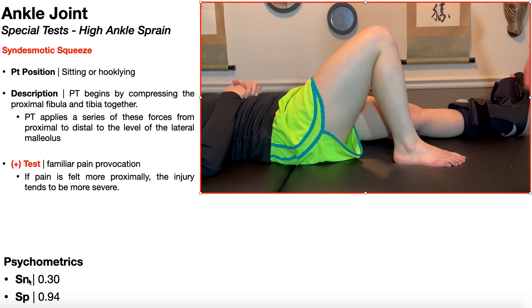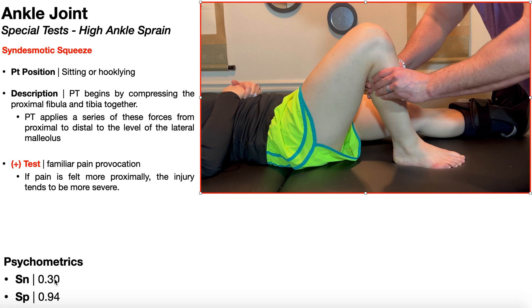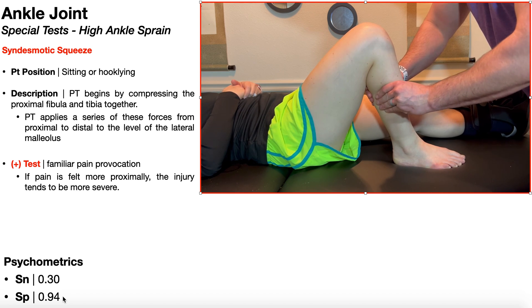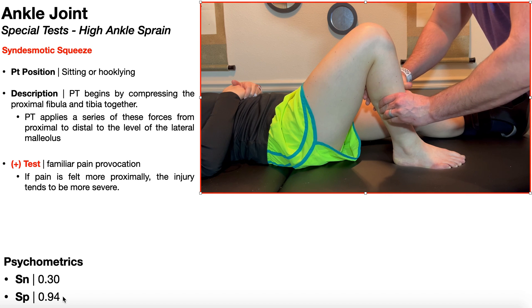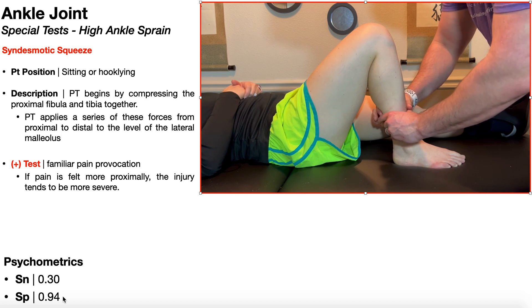The sensitivity of this test is actually pretty poor, so you shouldn't use it to rule out a high ankle sprain. But the specificity is excellent at 94%. So if they test positive for the syndesmotic squeeze test, there's a 94% chance that they do have a high ankle sprain. You might even be a tad more sure of your diagnosis if they also have a positive external rotation test.